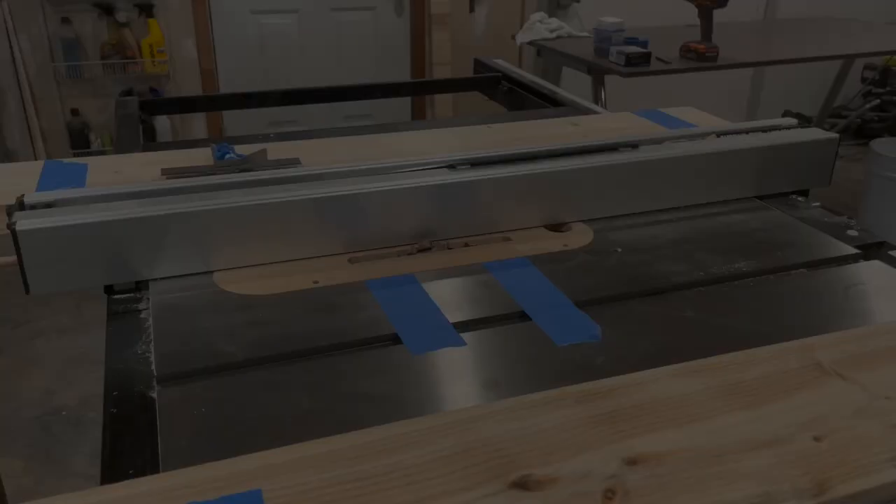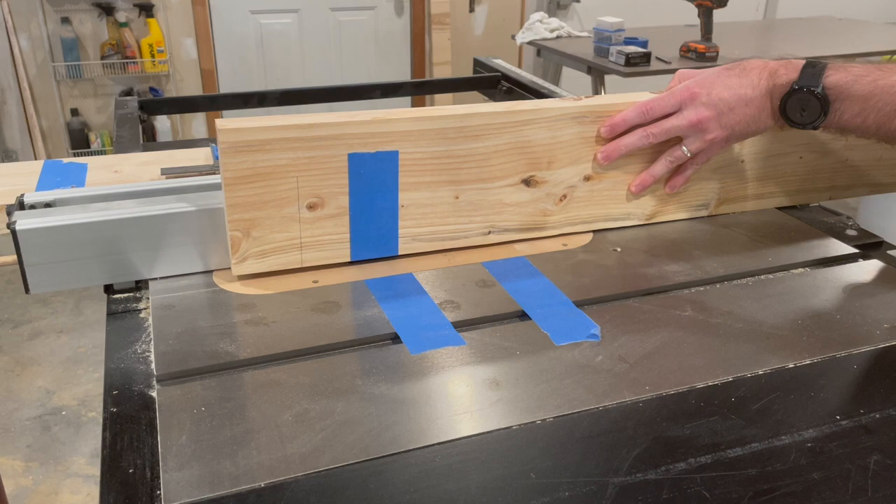We'll be cutting the edges off the tenon with a coping saw so that the joint is hidden. You can see where I've marked the in and out points of the dado blade on the table saw with painter's tape. I've measured the fence so that the blade is precisely lined up to cut the mortise joint in the exact center of the breadboard edge.